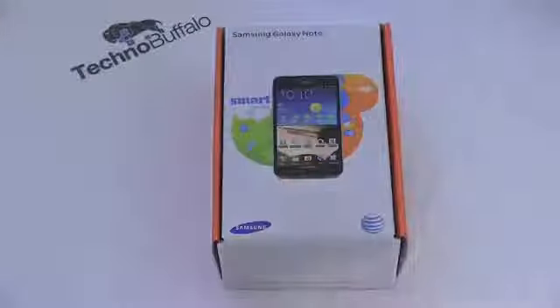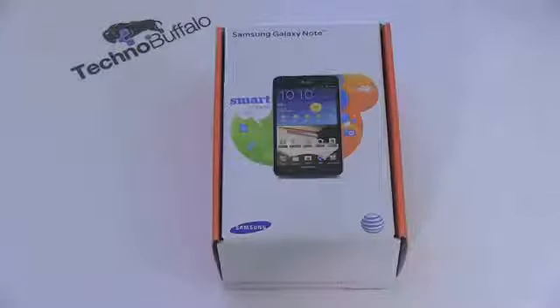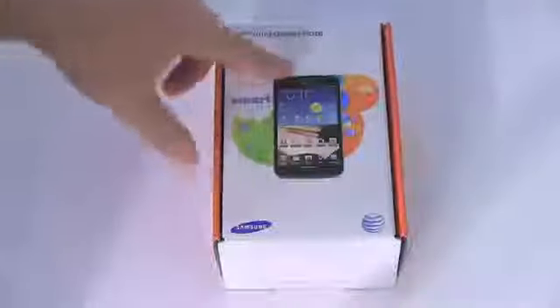In typical AT&T boxing, got the orange box, white on top. This is the black version — it's also going to be available in white, though they say it's kind of blueish. We'll see when we take it out of the box. Galaxy Note on the top, got some specs and such on the back, but no need to read those — that's what I'm here for. Let's go ahead and open it up.